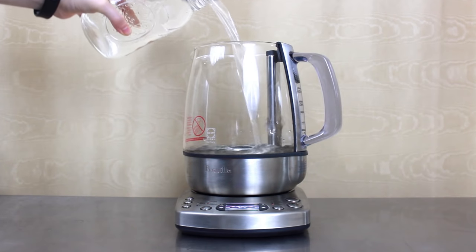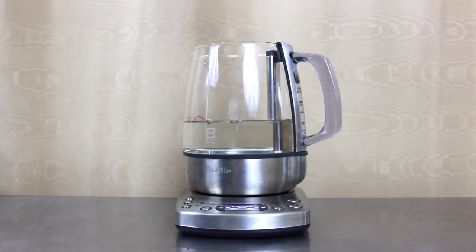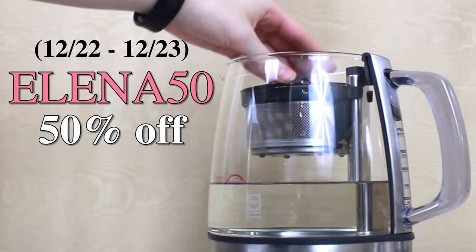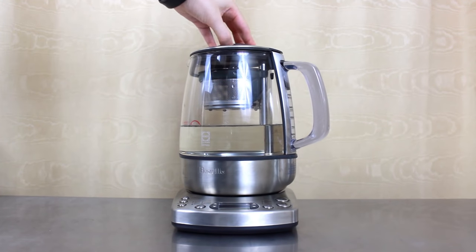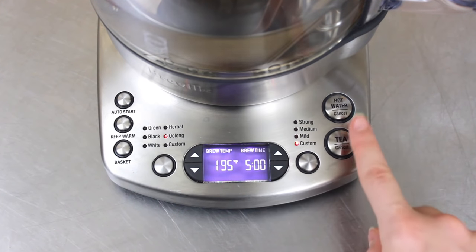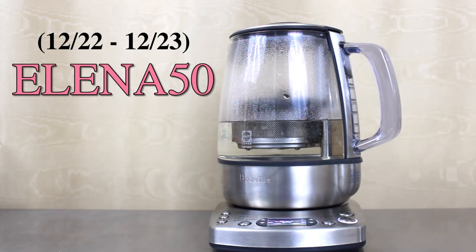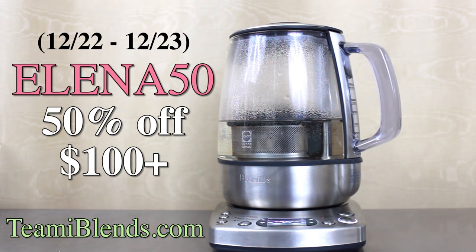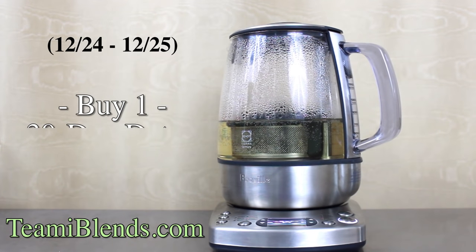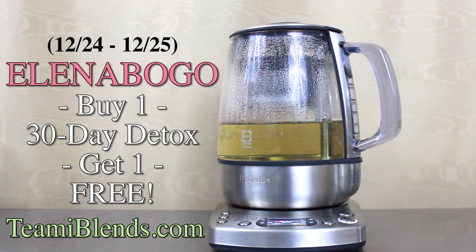Now while this tea is brewing, let me tell you guys about some amazing deals your girl has hooked you up with. From now until December 23rd you can use my code ELENA50 to get 50% off — yes, you heard me right, 50%, half — that means half in Chinese by the way, bilingual AF. Using my code you can get 50% off of $100 or more at teamiblends.com. On the 24th and 25th you can buy one 30-day detox pack and get another for free with my code ELENABOGO.